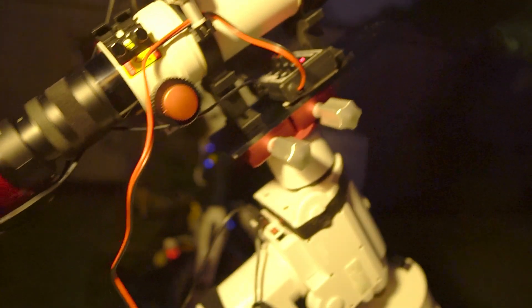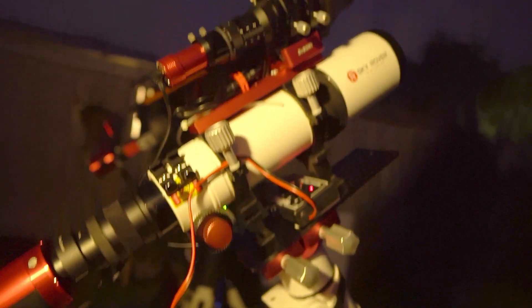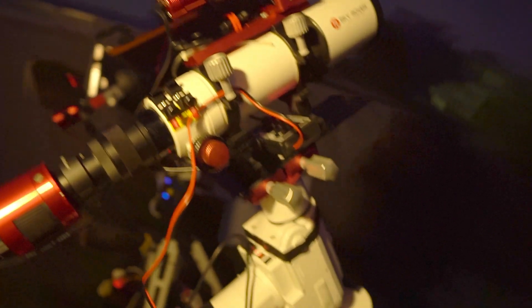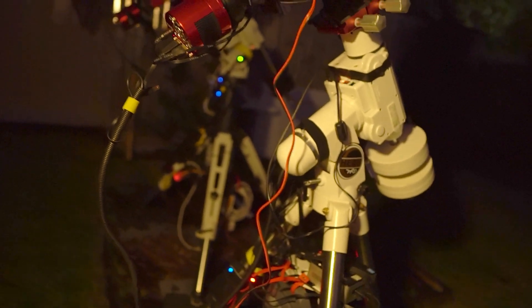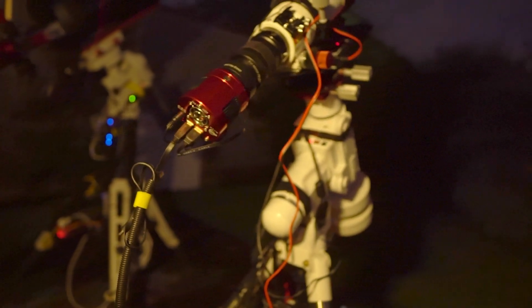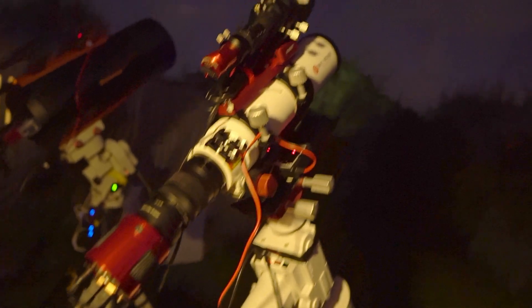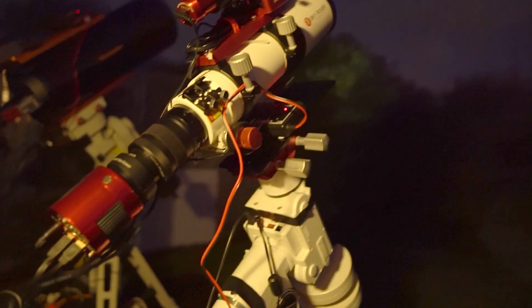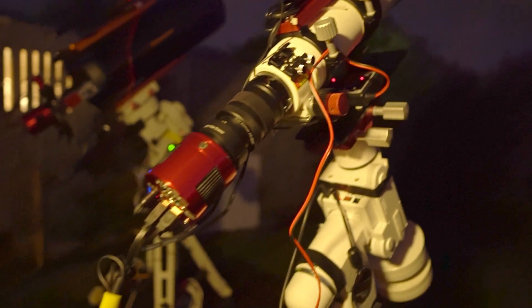And then as you can see, a similar sort of thing here on the little Sky Rover — just got the power going down there, and again just the USB to the back of the camera. That seems to be working pretty well at the moment. Not had any issues yet with anything getting hooked up, so this all seems to be going well.